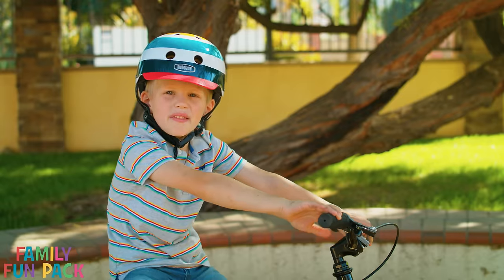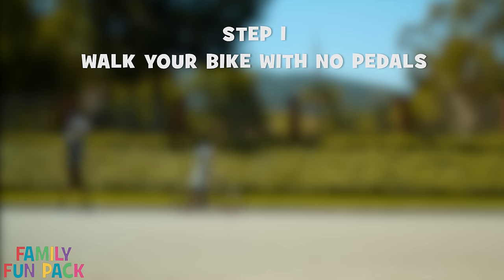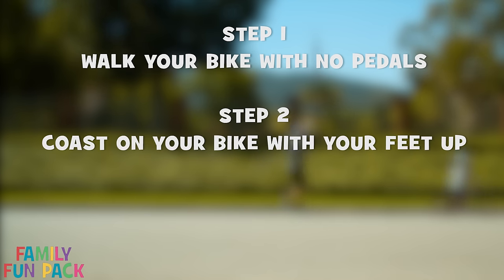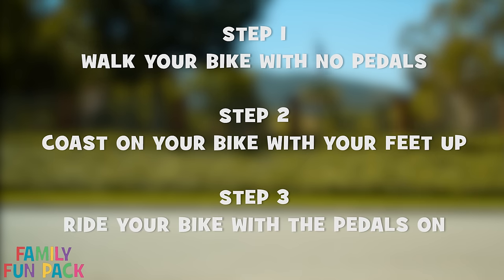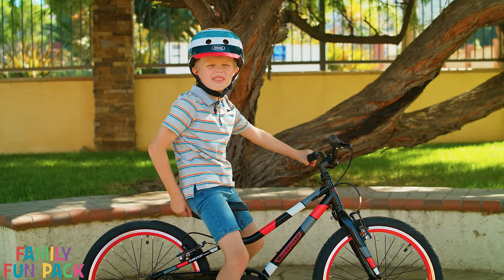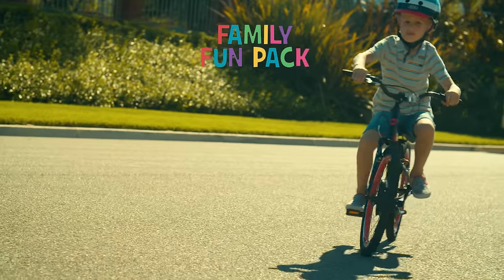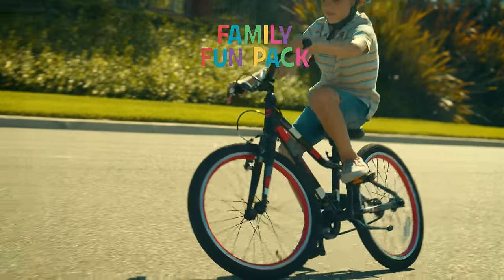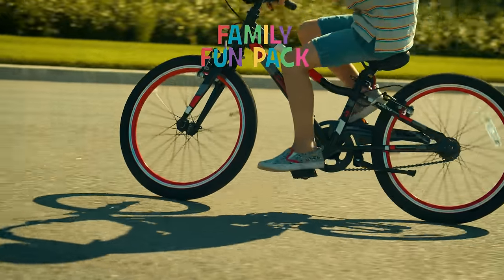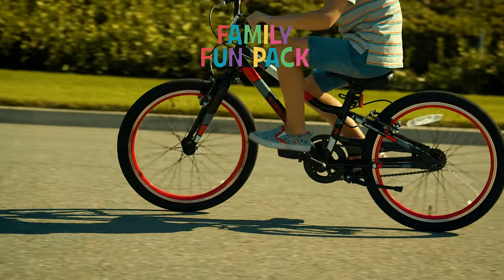Just to review, these are the steps to learn to ride a bike. Step one: walk your bike with no pedals. Step two: coast on your bike with your feet up. Step three: ride your bike with the pedals on. I just learned how to ride a bike without training wheels, and you can too.